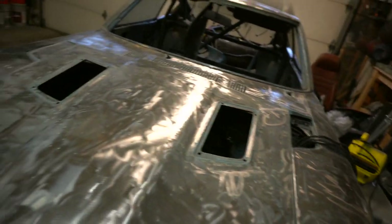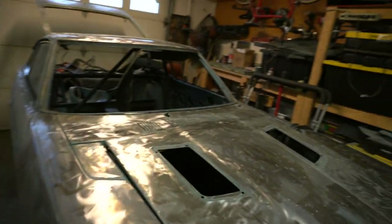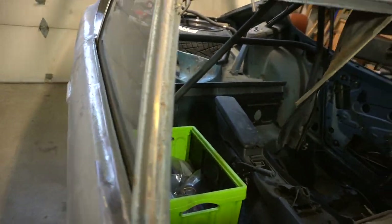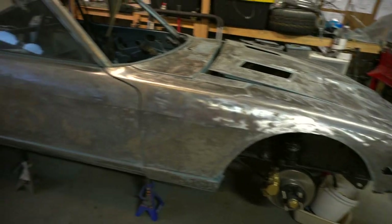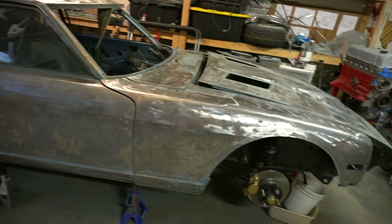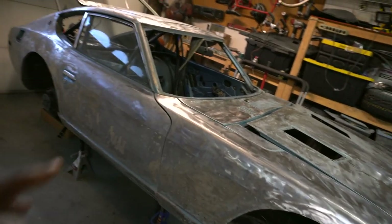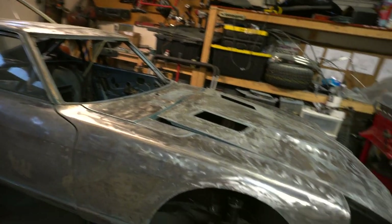I'm also going to prep the engine bay for paint — it's going to be gloss black, which I'll spray. The interior is going to be all gloss black as well, and I'll show you guys the wrap color once it arrives. I should be looking at about seven or eight hours of body work total, going through with the body filler, making sure everything is level, sanding it down, and working up through the stages of sandpaper.